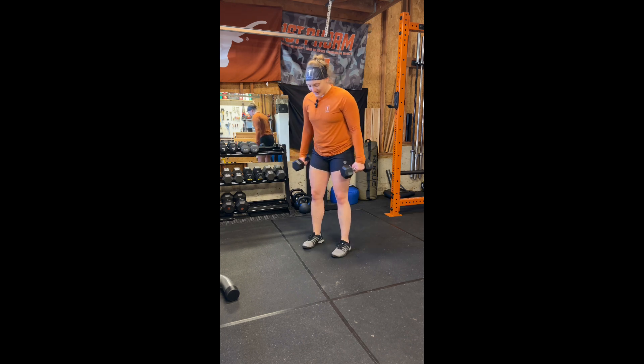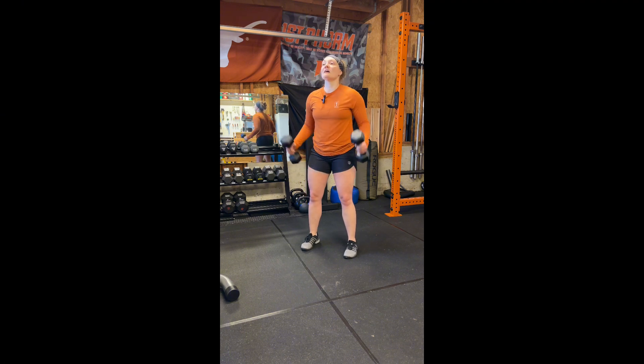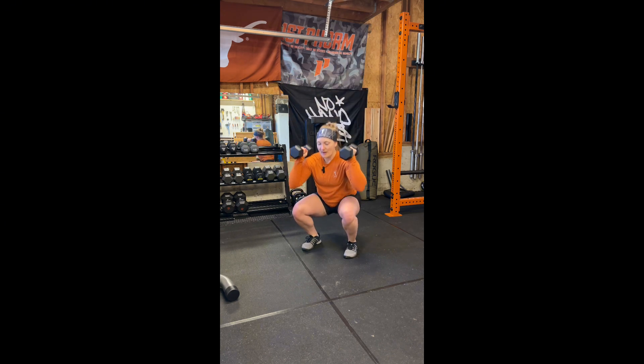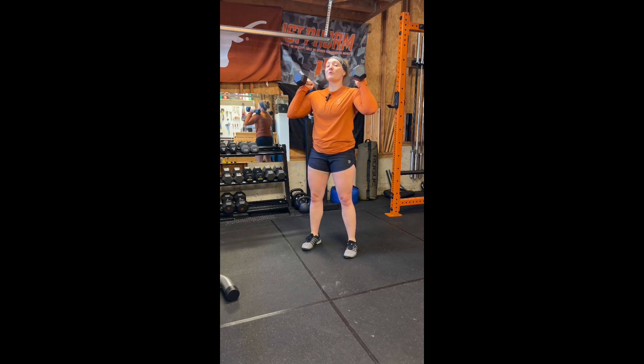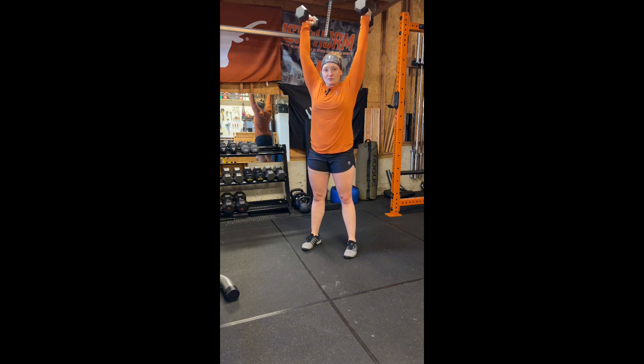How do you do a dumbbell thruster? Dumbbells are in my hands, feet about hip width apart, maybe a little bit wider. This is the starting position. The dumbbells are up at your shoulders, you're going to squat down. Whenever you come up, you're using that momentum from your legs and transferring that into your hands. This is the end position. Then you bring it back down.